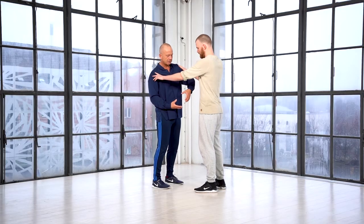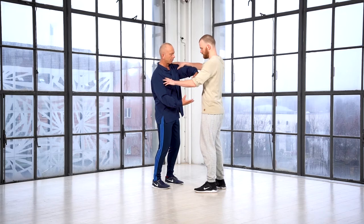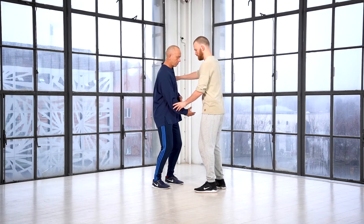I imagine my center is like a ball. When I use my arms, bringing in my arms here, I'm turning like a ball.